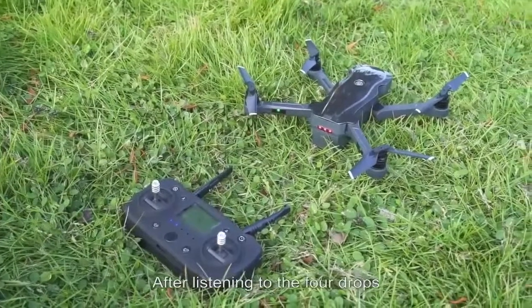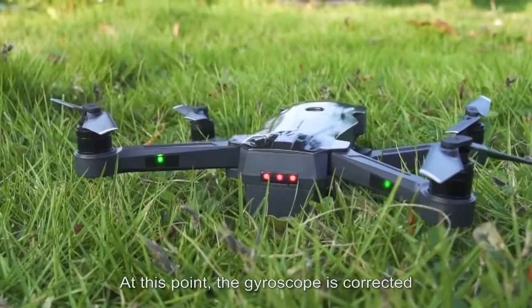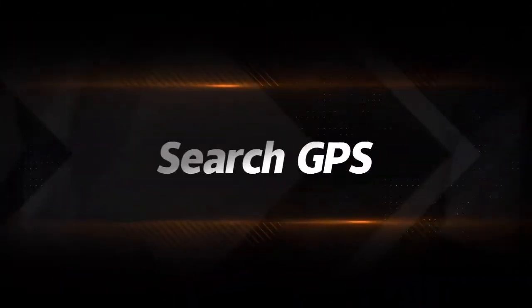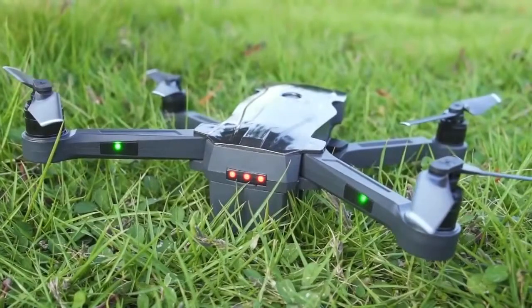After hearing four beeps, the drone's indicator lights change from fast to slow flashing. At this point the gyroscope is corrected. When the indicator light flashes slowly, the drone is searching for GPS signal.